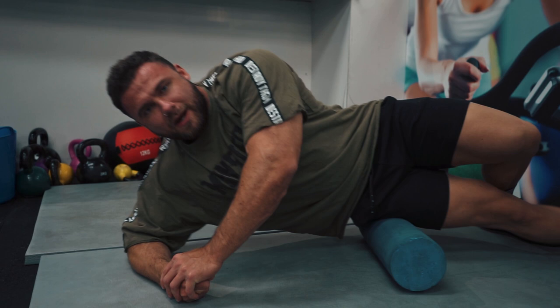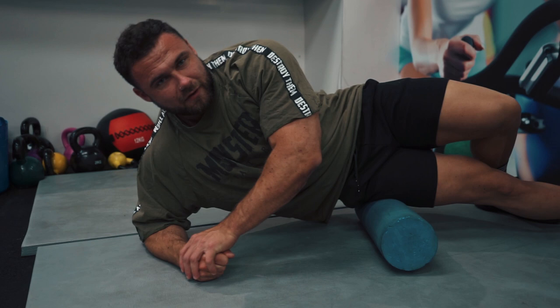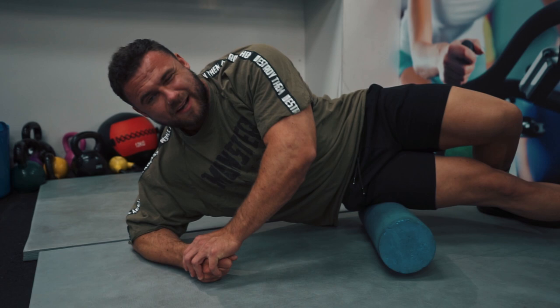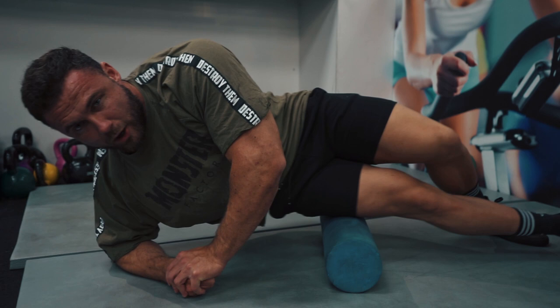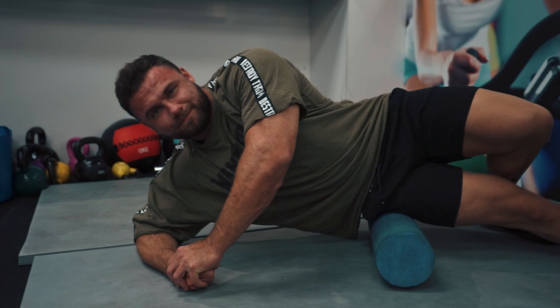The main exercises for today's session are going to be hack squats and leg press. I've had two days off over the weekend just to let my knees recover, so it'll be interesting to see how my body responds. Sessions were really starting to take their toll and my knees were really feeling it. Hopefully with a couple of days off and a deload week last week, I should be feeling a lot fresher and my joints should be a lot better going into today's session.